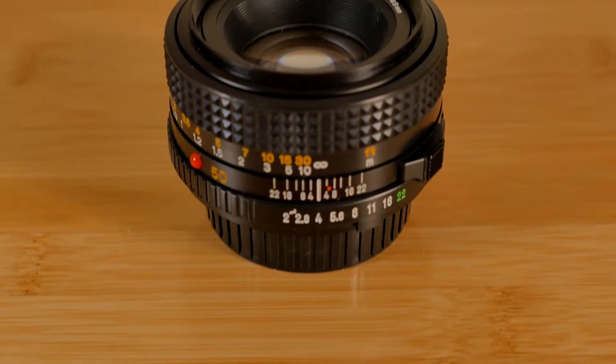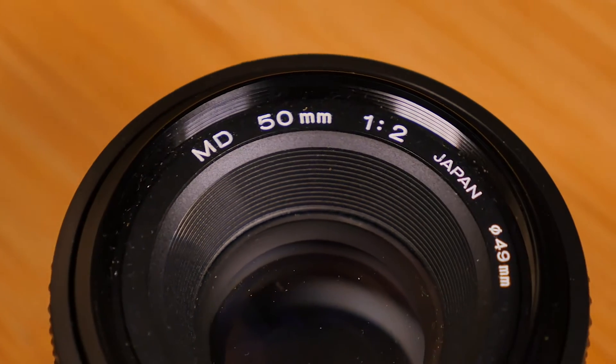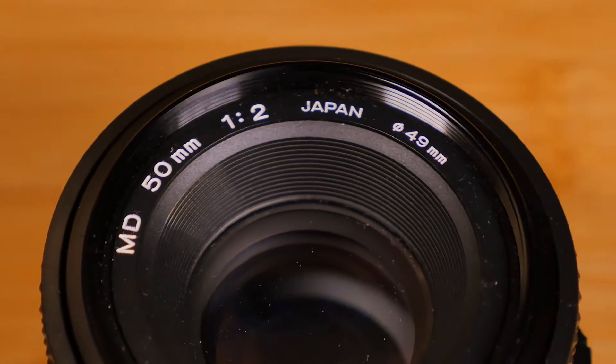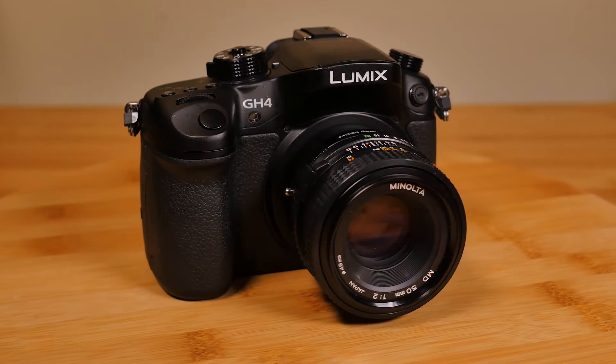In this video, we'll be taking a look at one of the most inexpensive SR lenses you can buy, the Minolta MD 50mm f2. As we've seen from earlier reviews and comparisons, price doesn't always match performance. Let's see if that's true for this lens.